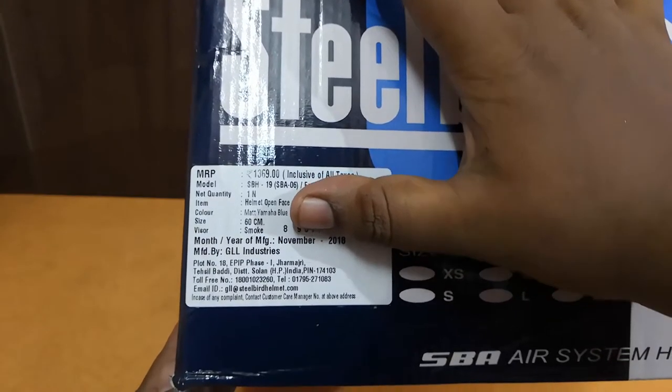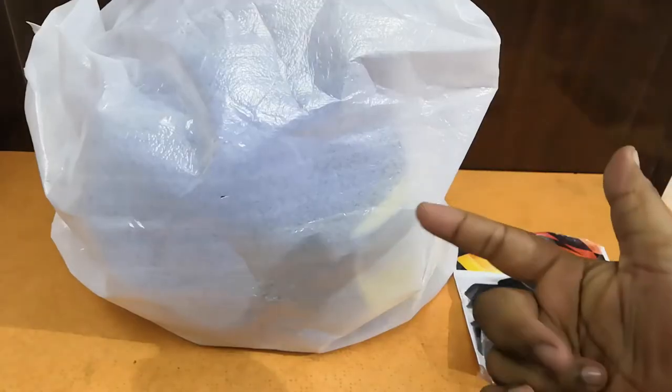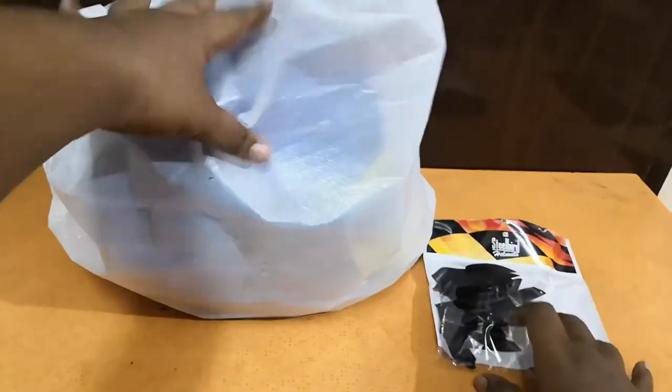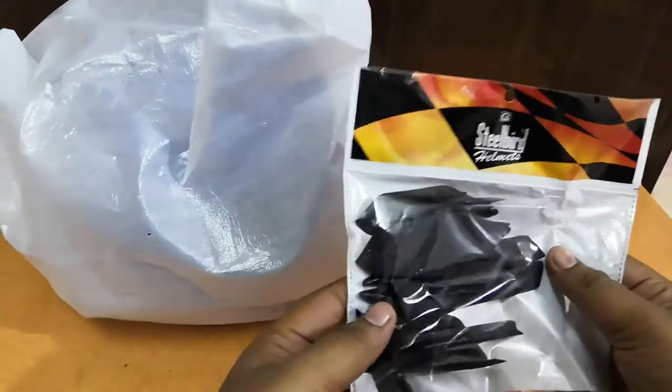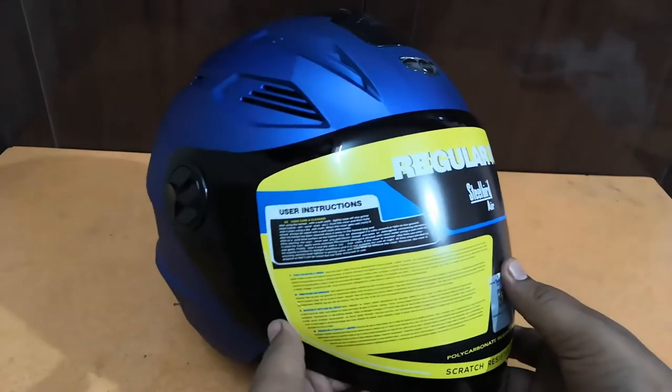The size is 60 cm, smoke visor, and the price on the box is 1369 rupees. In the packaging we have the helmet itself and a few accessories. On the helmet it's written '06 Fuse Helmet — Regular Fit, Steelbird Air.'